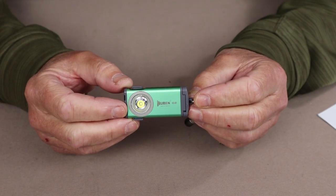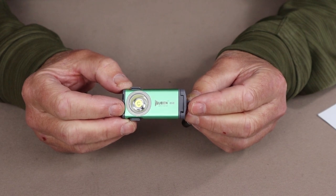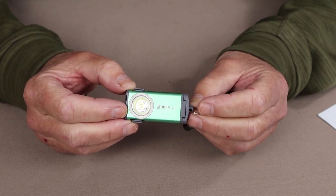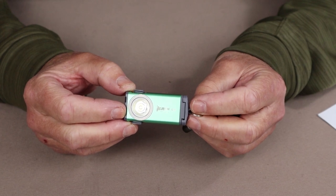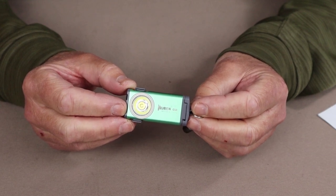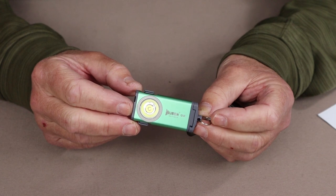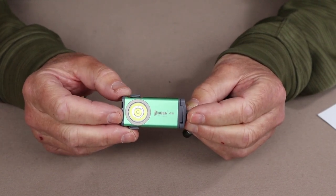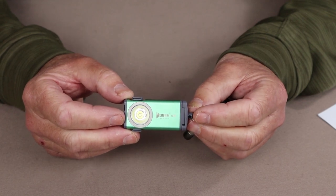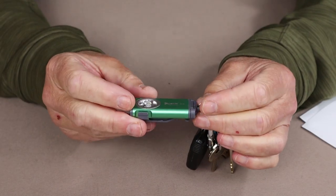Going over the performance specifications for the Wubin G2: it has a moon level setting of 1 lumen lasting 70 hours, a low setting of 15 lumens lasting 6 hours, a medium setting of 65 lumens lasting one and a half hours, and a high of 200 lumens lasting 35 minutes. It does have a turbo mode which will give you up to 500 lumens before it drops down to 200 lumens, lasting about 30 minutes. It is rated at 1.5 meter drop impact resistance, and although they don't give it an IP rating in the literature, they do say it can be submerged underwater for one hour — somewhere between an IPX7 and IPX8.